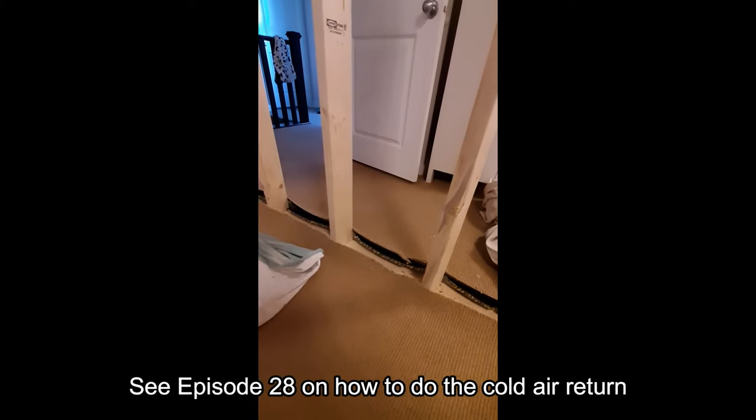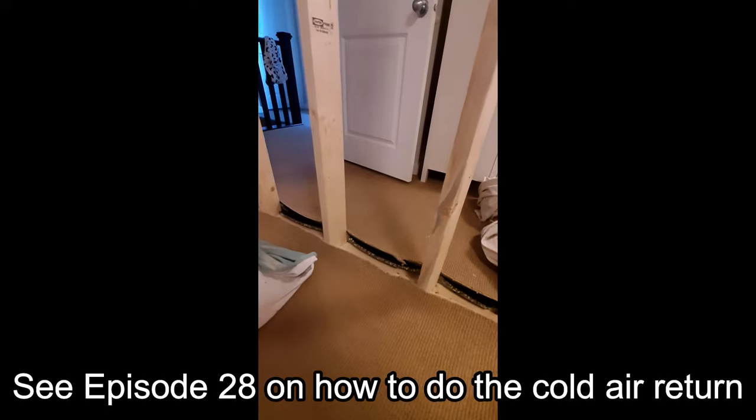One of the interesting parts of this project is the cold air return. This used to be one big room — there are heat vents under each window and there'll be one window in each room. The cold air return is actually behind that dresser over there, so there's only going to be one cold air return. I'm going to put a cold air return in between these two studs here. The other problem is I have to insulate this room just for sound, so I'm going to have to build some baffles in there to prevent sound from blasting through the old vent — it would kind of defeat the purpose of insulating the wall for soundproofing and then having sound go straight through the cold air return.